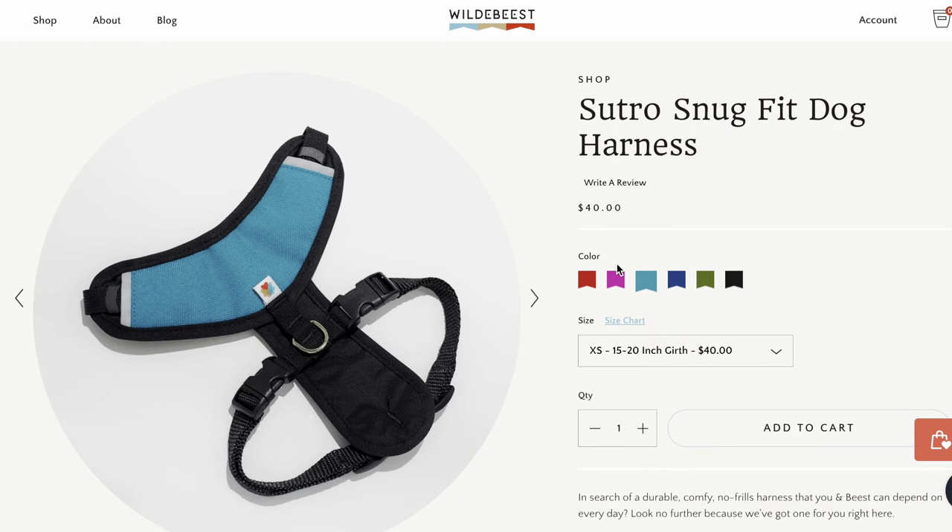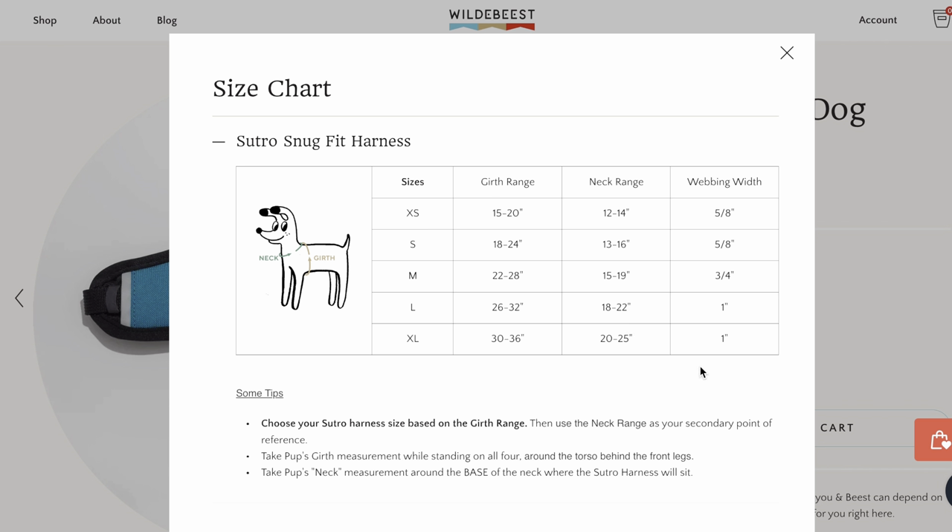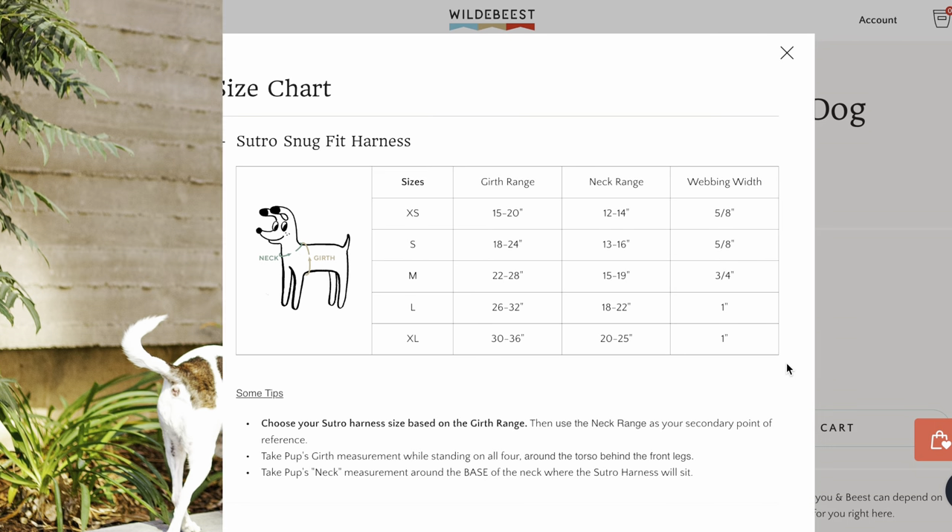To find the right size Sutro harness for your pup, check out the size chart on our website and reach out to us if you have any questions.